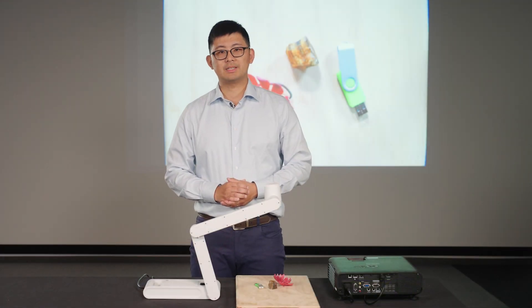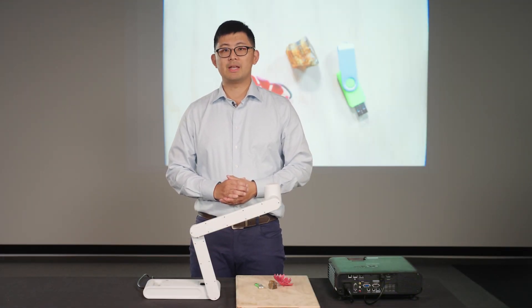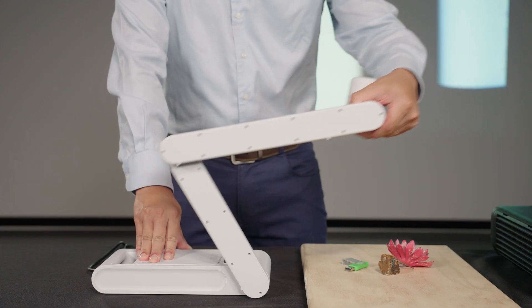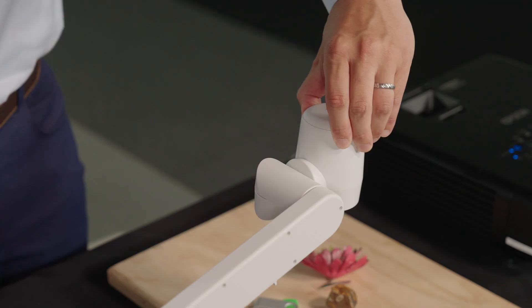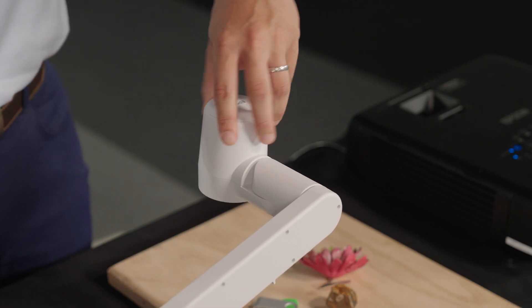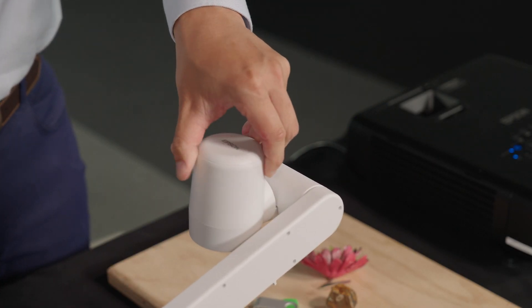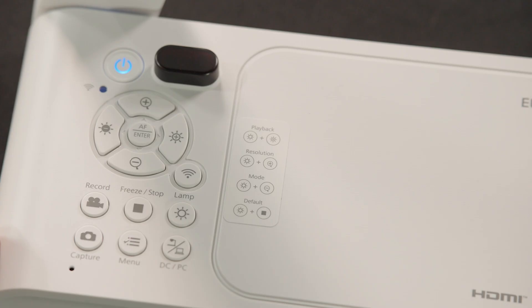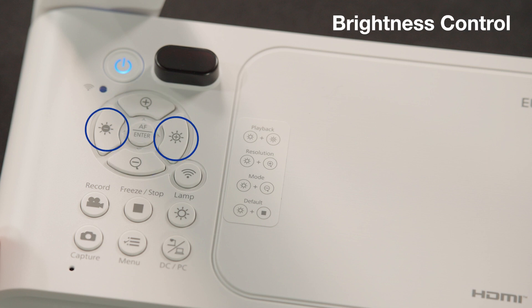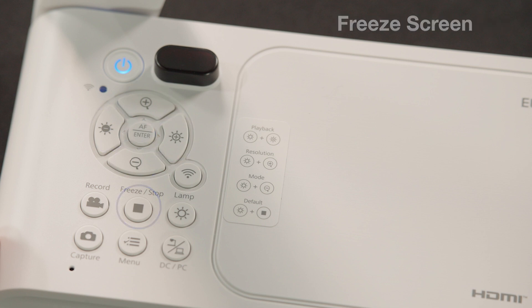Once the doc cam is connected and powered on, we can adjust the arm to have the camera aiming at the target. The camera head can be rotated to adjust the orientation of the image, and there are buttons on the control pad that come in handy to control the doc cam — for example, auto focus, zoom in, zoom out, brightness control, freeze screen, and LED lamp.